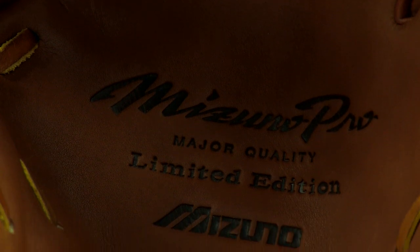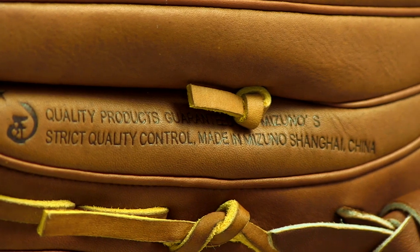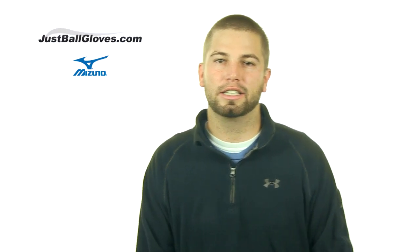Check out the GMP 700 and the rest of the Mizuno Pro Limited Edition gloves at JustBallGloves.com, where you'll get fast free shipping and the largest selection of gloves on the web. See you guys later.